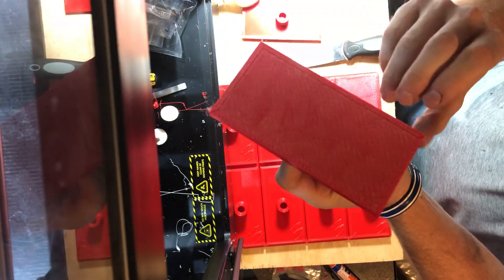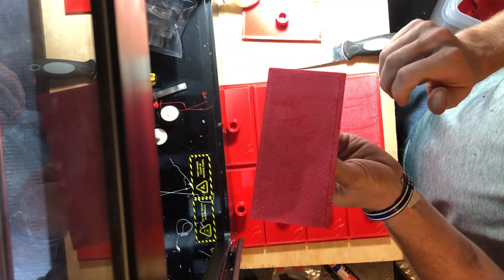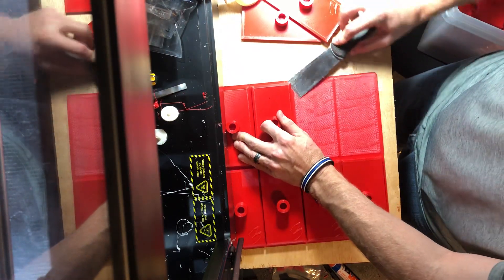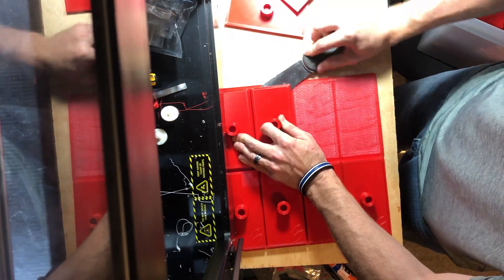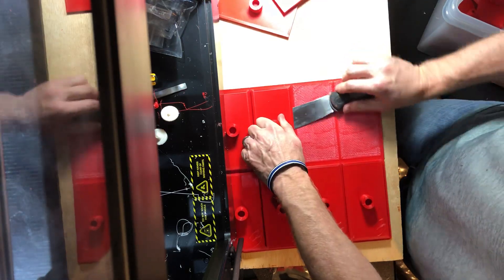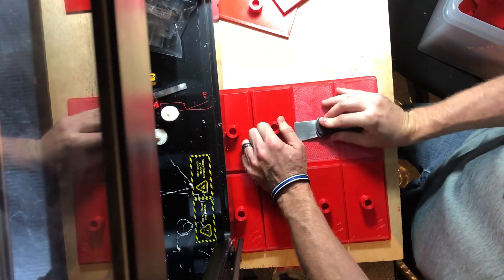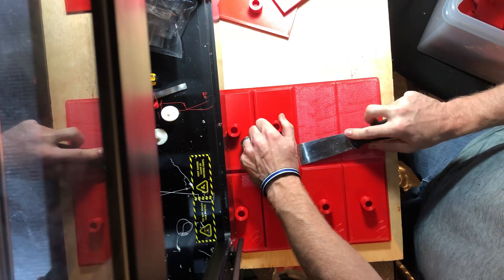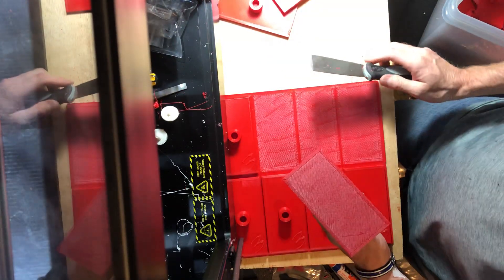That leaves the surface that I need for better adhesion between the material that I glue these to. Rafts are important — not everybody uses them, not everybody believes in them, but not everybody needs them for what they're printing. For what I print, the raft is a necessity to help with adhesion, to help the glue sink into the bottom of this part so it helps glue it to the other material.